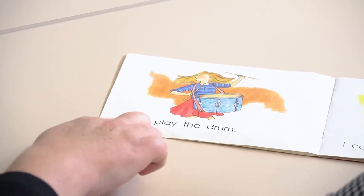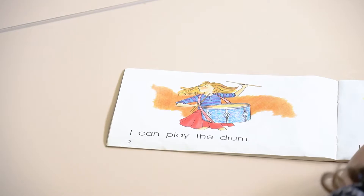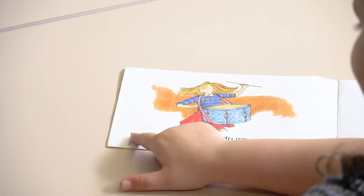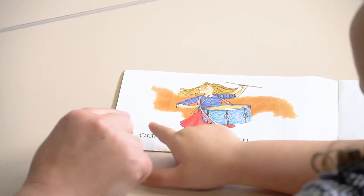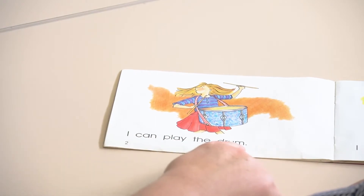Let's have a look at this page, pointing to the words as you're reading. What's a little girl — before we start — what's a little girl doing in the picture? What's she playing on? A drum. A drum. And can you point to the word that says 'the' — the T-H-E word. Check it again. Have a look through. Over here. That's right. Can you say 'the'? The. So I can play the drum.